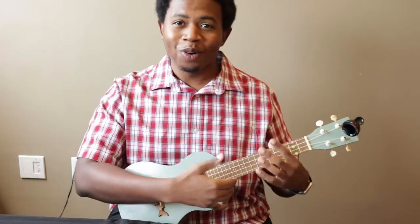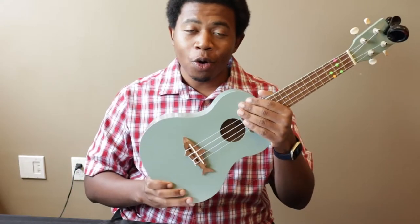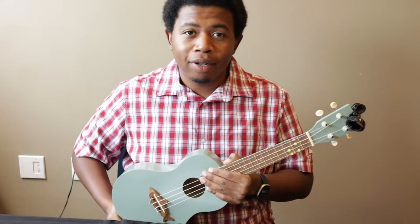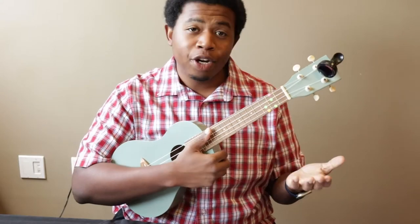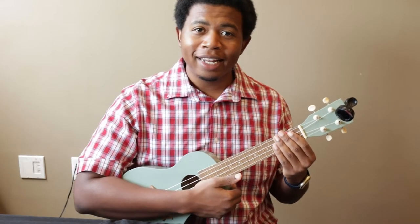The first thing you'll need is a ukulele. Here's my ukulele. You'll want to hold it like this if you're right-handed. Take the body of the ukulele and set it in your lap or underneath your arm. Take your left hand and put it around this long portion here called the neck. That's how you hold the ukulele.